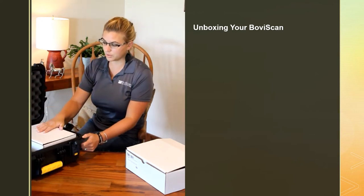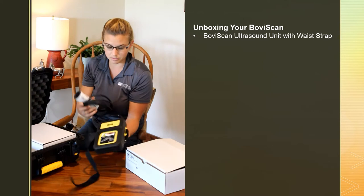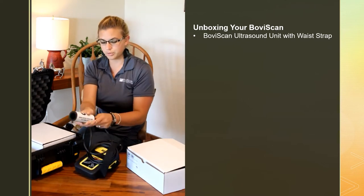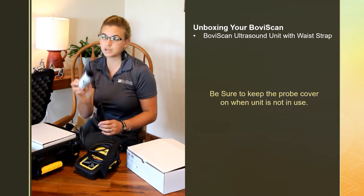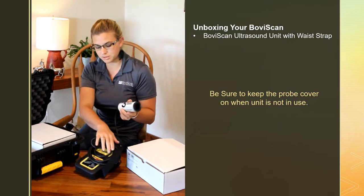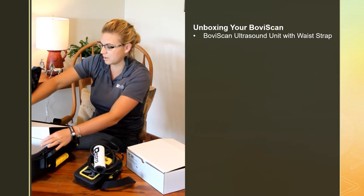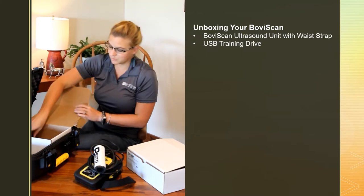Going through what everything is coming out of your box: the yellow and black unit is your actual ultrasound. On the back you have a waist strap so you can wear it or hang it. You have your probe cord and probe. This is very important — this is a probe connector or probe cover. Keep this on your probe; it'll help get you some longevity and keep your ultrasound safe. There's also another white box inside with little bits and pieces, and a training drive with some information on it.